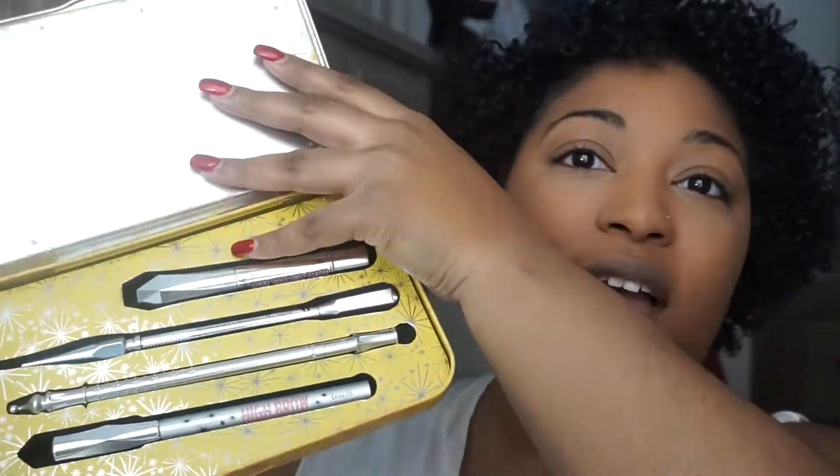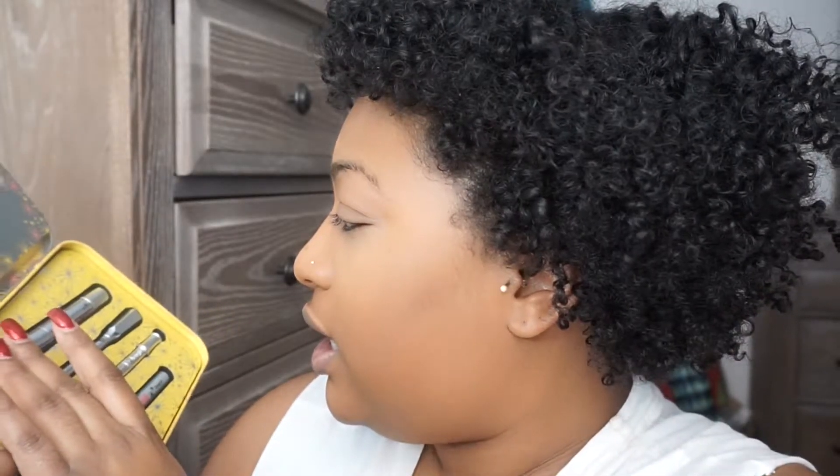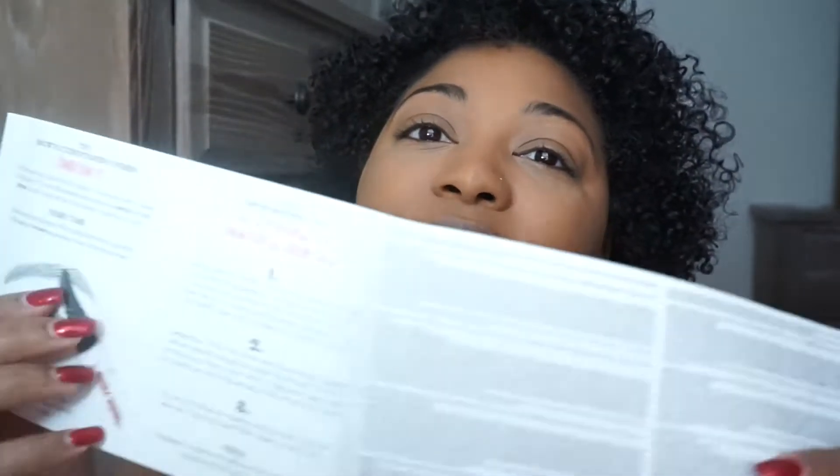So this has this really cute little tin. You just open it like this — ta-da! It's got all the fun stuff in there. This is the Brow Conditioning Primer, the Pencil, the Mapping Tool, and the Highbrow, which I think is a pencil. I'm going to try to look at the directions because I don't really know what I'm doing here. It comes with instructions!